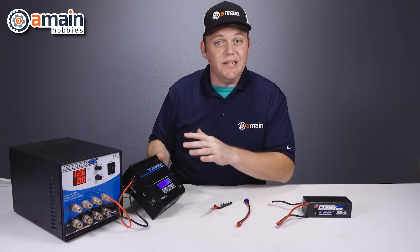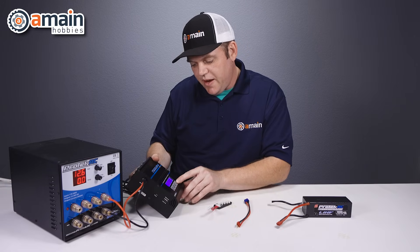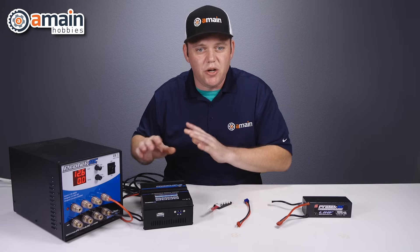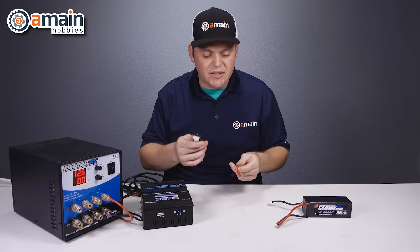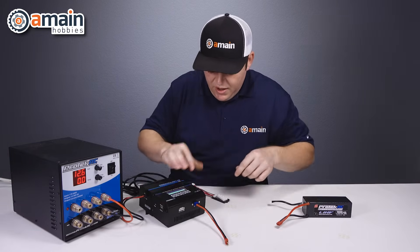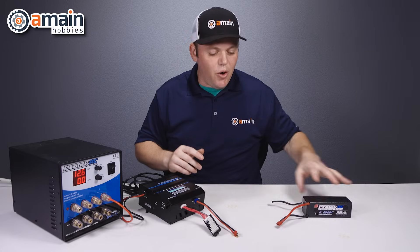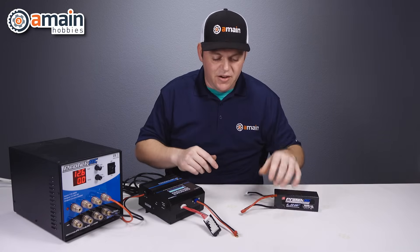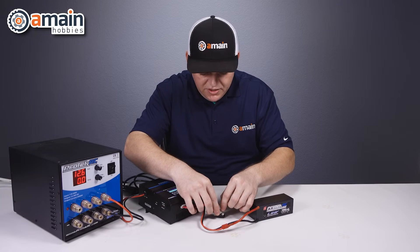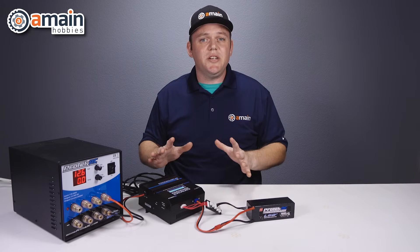We need to select LiPo mode since we're charging a LiPo, then hit enter. Now we're at the screen where you can make all the parameter adjustments. Our charge lead goes into the front of the charger, followed by our balance board. Now we're finally ready to connect in our battery: charge lead first, then the balance lead. We're set — we can make all our adjustments, start the charge, and we're good to go.